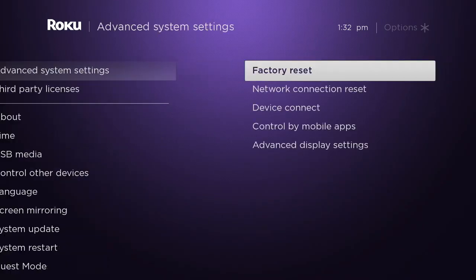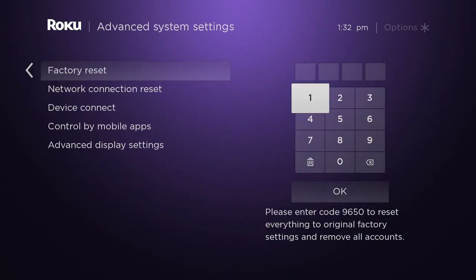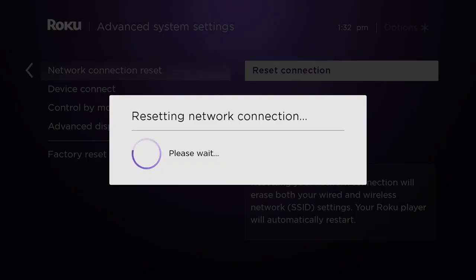On the other hand, if you do have to do a factory reset — which would erase all of your passwords and you'd have to reinstall Netflix and things like that — you can do that here. Because it's so serious, you'll notice it says 'please enter the code' at the bottom. You'll be given a unique code that allows you to reset the Roku without accidentally clicking on resetting the whole thing.